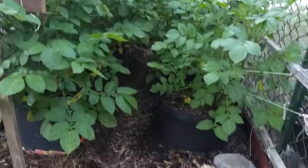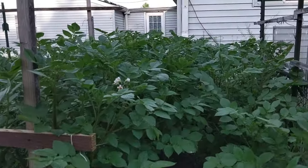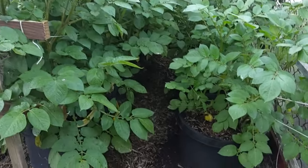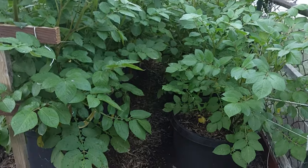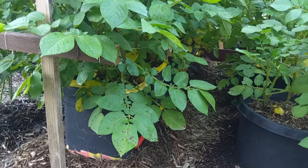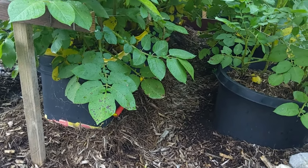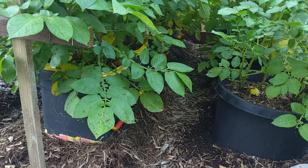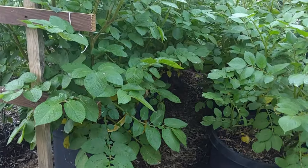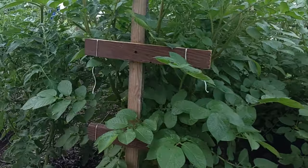They're taller than the fence now — really doing good. If you've ever tried containers in a bucket, if you bury your bucket in the ground, or if you're on a patio or balcony, you can also get a bucket, put some holes in the bottom of it, put some soil in that bucket, then stick another bucket with the potatoes growing in that. That'll help your roots growing out of the bottom of the bucket to get more nutrients and your potatoes to get a little bigger.